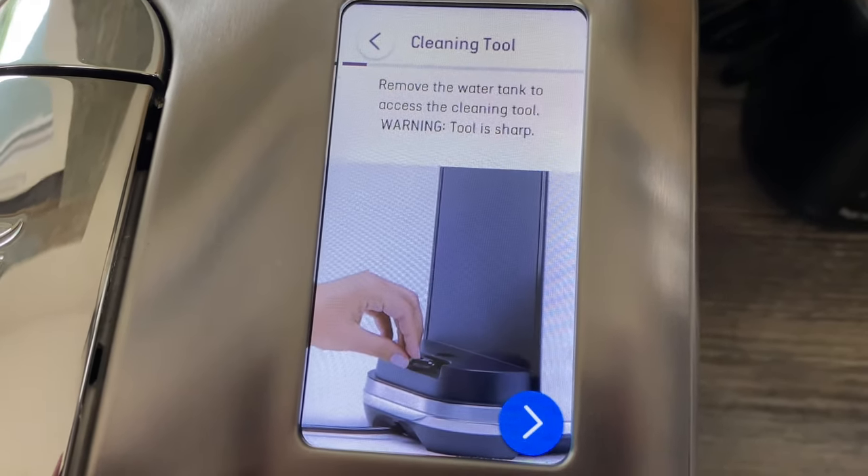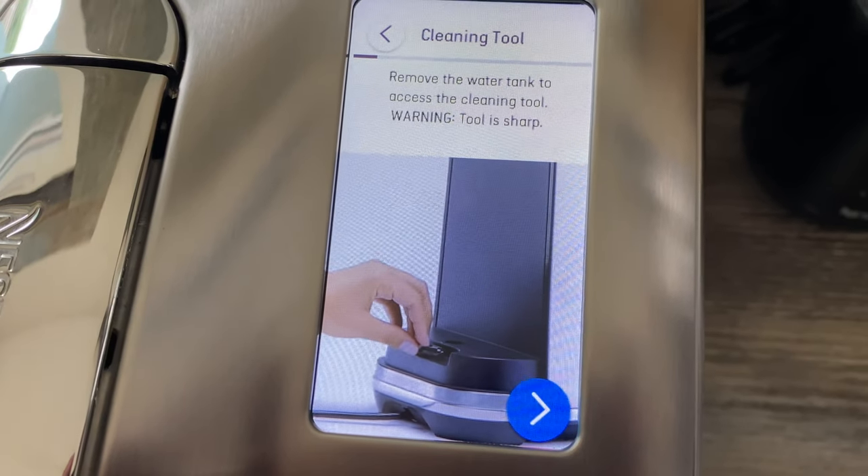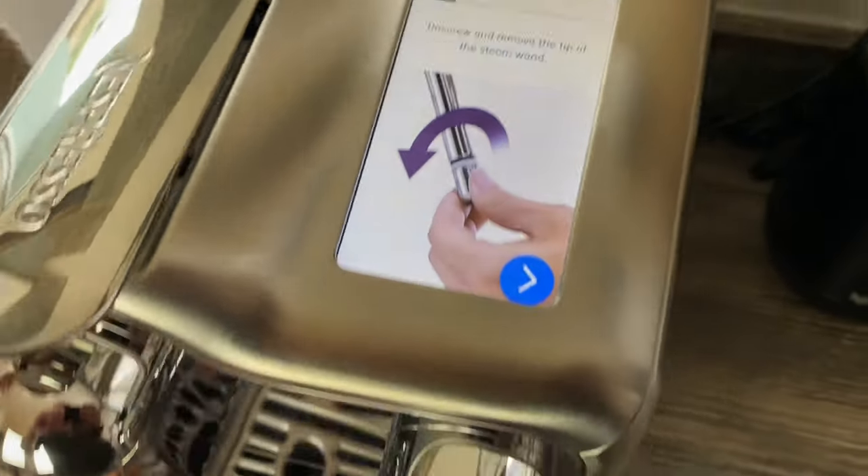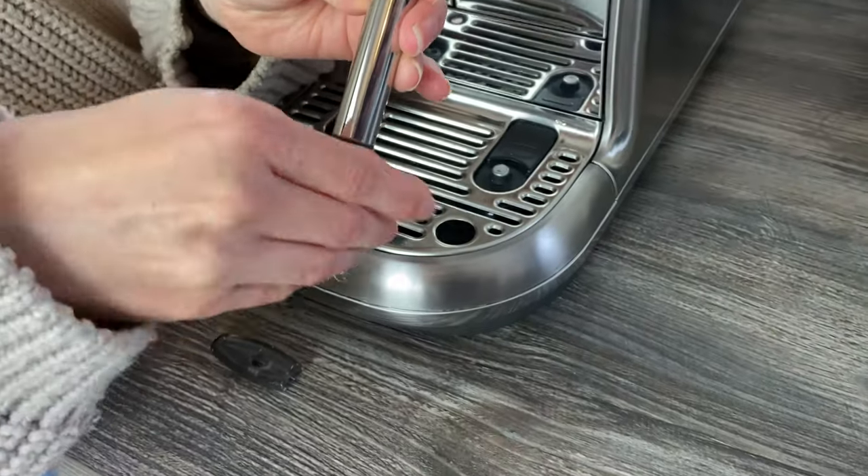The screen says: remove the water tank, which we've just done, to access the cleaning tool — be careful, it's sharp. Then unscrew and remove the tip of the steam wand. Abby's going to do that for us now.